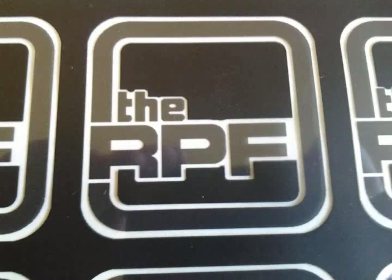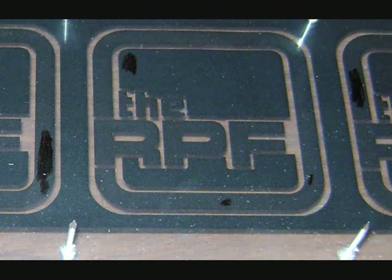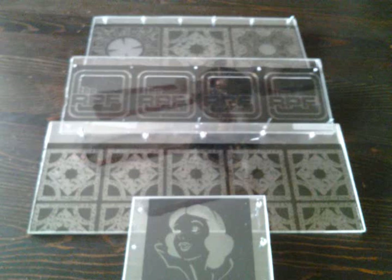Look closely at your page. You will probably notice some tiny areas that your printer missed. If that's the case, you're going to need to use a Sharpie and fill in those tiny spots. If you have a high quality printer that hasn't missed anything, consider yourself lucky. Now you have your artwork and it's time to make a stencil out of it.